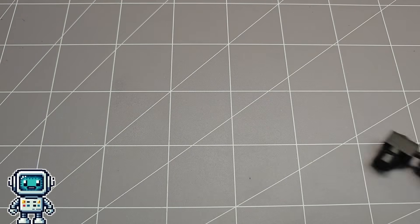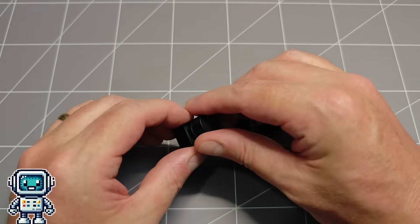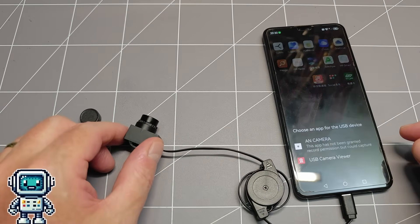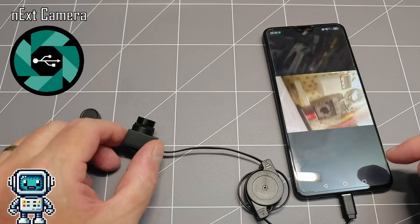This little camera unit is a USB video class compliant device, and as long as you have an app that supports this on your phone, it will just work. There are lots of free apps that support these kinds of cameras, but one of the best ones is called Next Camera, and it doesn't seem to bother you with ads either.